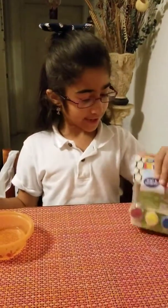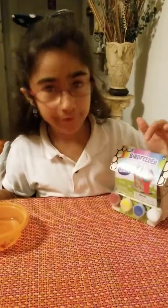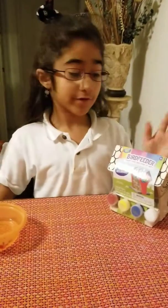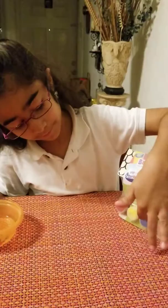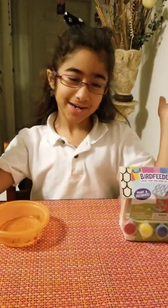Hey guys, welcome to my channel. Today we're going to be making a birdhouse. We're not going to put bird food in it because we don't have bird food. The only thing that you need is the birdhouse — it comes with everything. It comes with the paint and the paintbrush, and all you need is water. So let's get started.